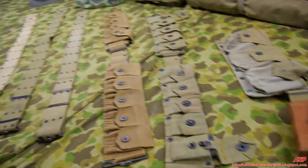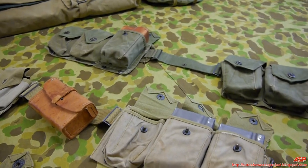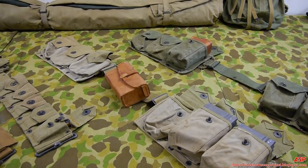That covers it — pistol belts, rifle belts, and BAR belts. Stay tuned for more Marine Corps equipment, uniforms, and belongings.